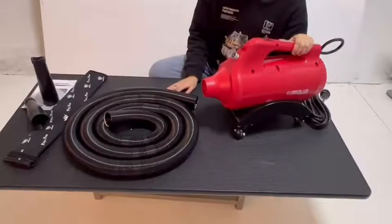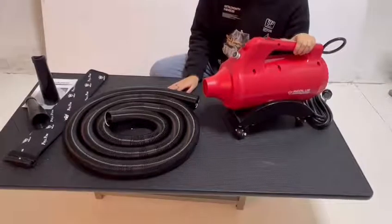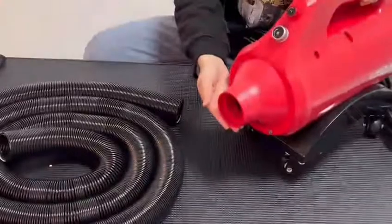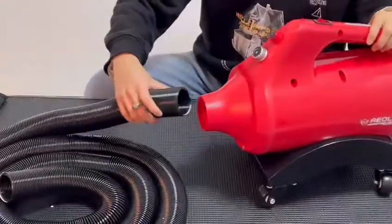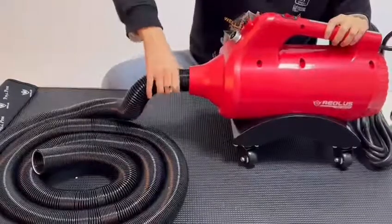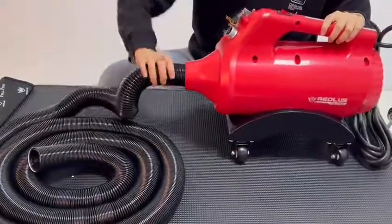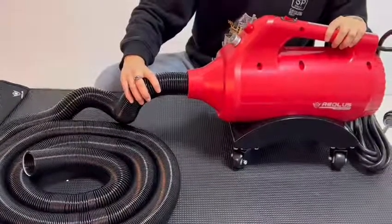Now we are going to assemble this car blower. Getting EULA's car blower ready for use is very easy. You can see that the outlet is threaded. We can easily insert the flexible hose into the outlet and twist clockwise to tighten. You can see that the sealing is very well and will not be leaking air.